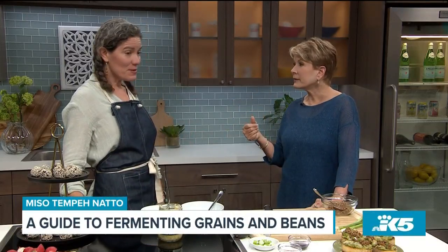Tempeh is the same idea, but a different fungus — you're growing it around the beans, and those enzymes are getting in there and breaking them down, making them so much more healthy and digestible for us.